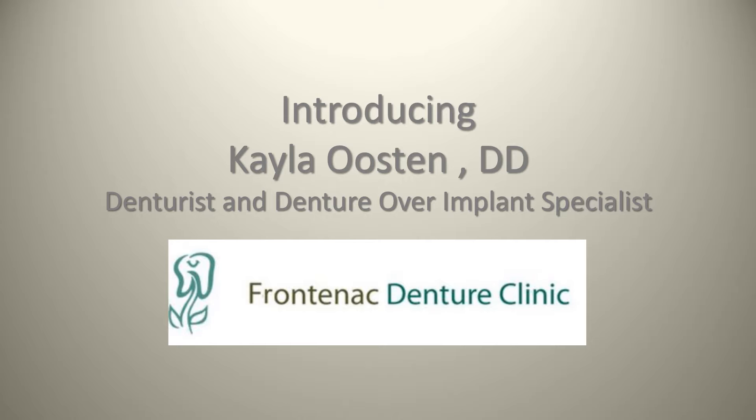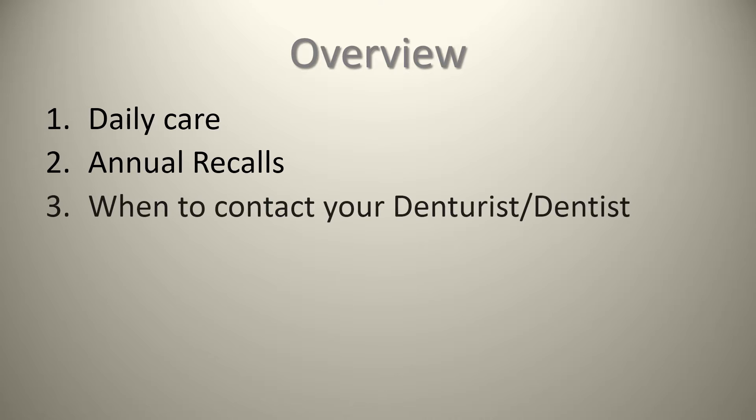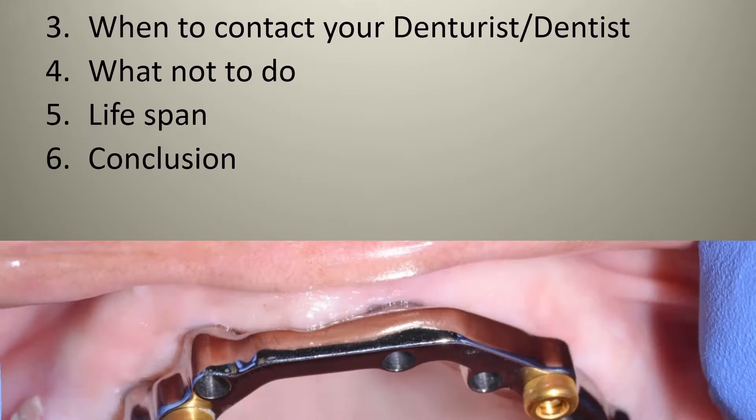Kayla is a denturist and denture-over-implant specialist who works at the Frontenac Denture Clinic. Today we're going to go over some daily care, annual recalls, when you should be contacting your denturist and dentist, some things that you should not do, the lifespan of implant-supported dentures, and then a brief conclusion.